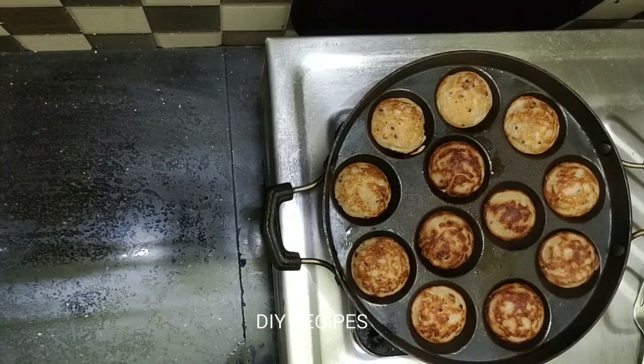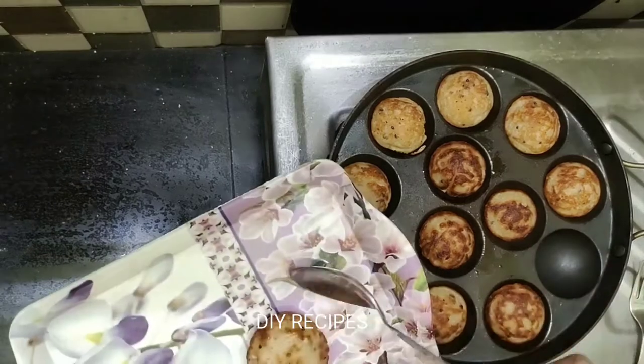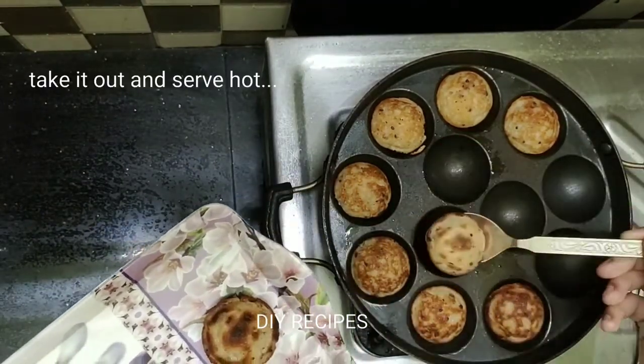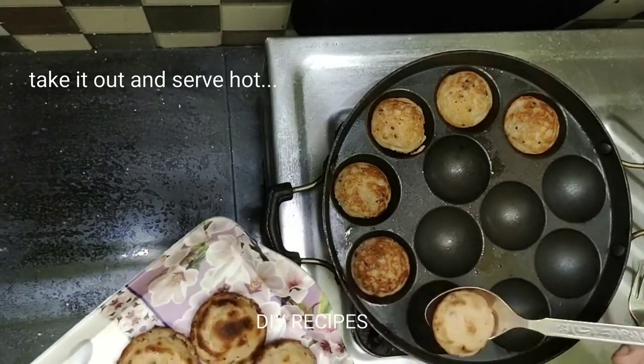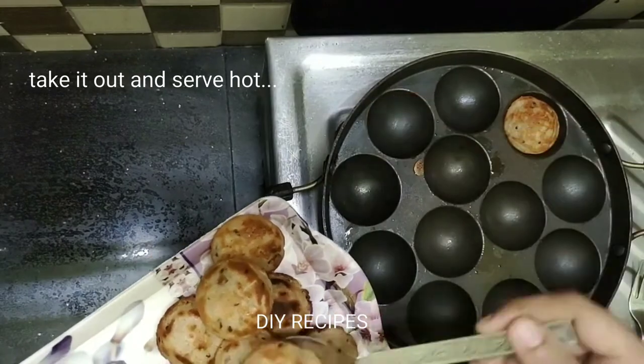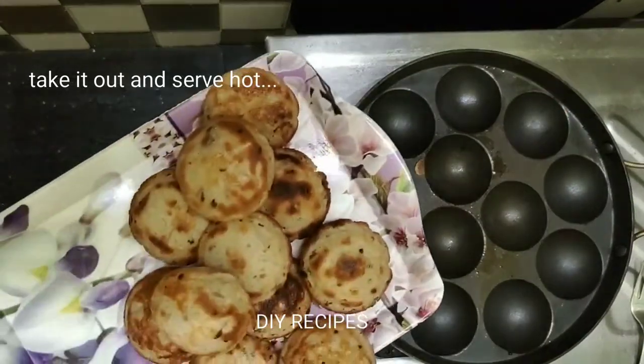We are ready — cook in a plate and serve. This is very good.